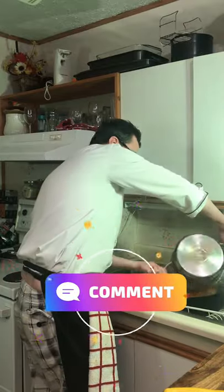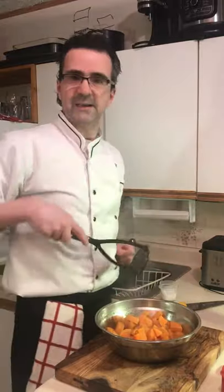The yams are fork tender. We're gonna strain those. Yams into a bowl — gonna mash them up.